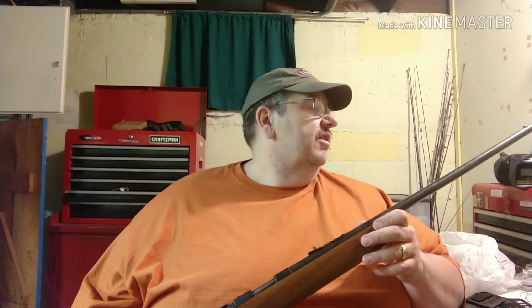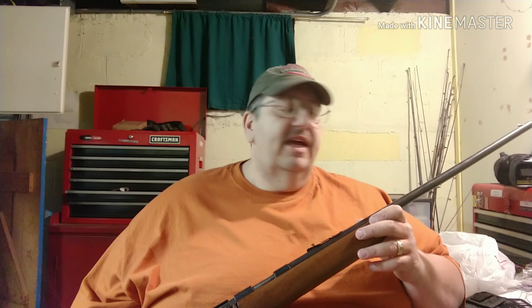They kept this out at that place to shoot rats. Then my dad went and saw it and said, 'Hey, that's my .22.'